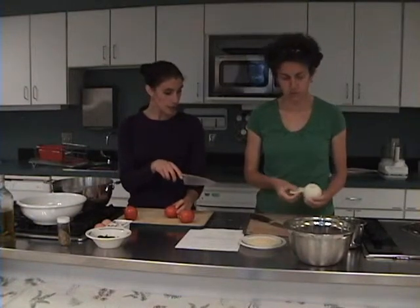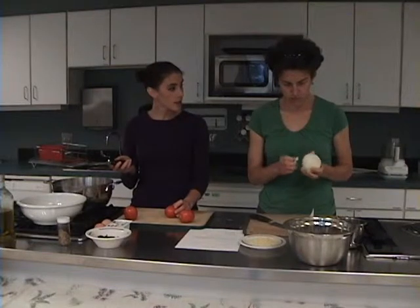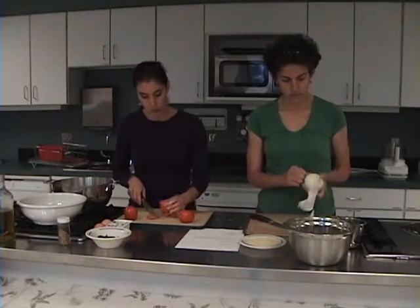So what I'm going to have you do is cut your onion and chop that. Once that's chopped, we're going to sauté it with garlic for a few minutes, and then add the tomatoes that I've been finishing chopping.